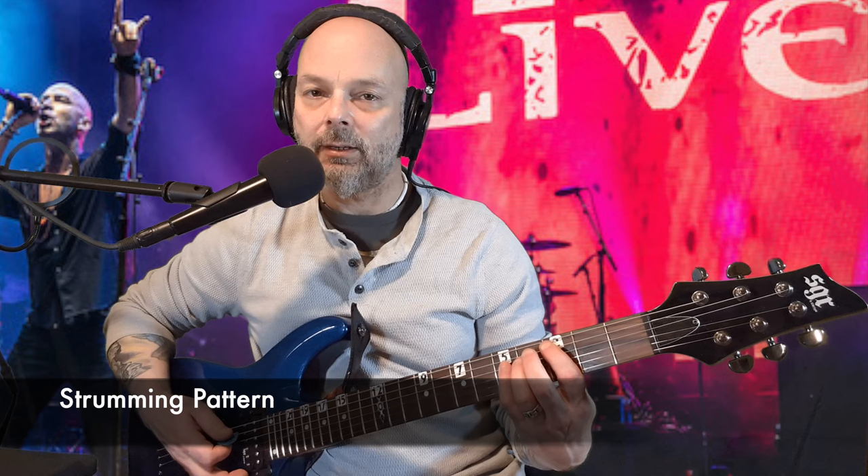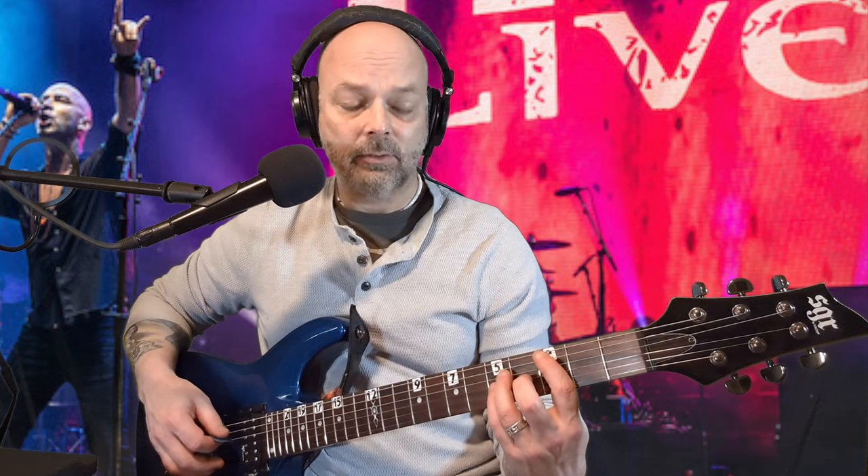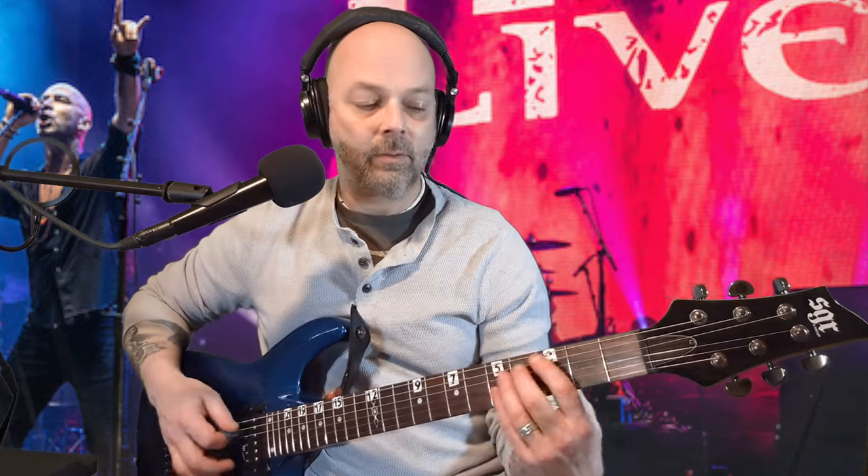The strumming pattern is... And whenever you want to do the chick chick chick, just take your fingers off from fretting it all the way and release it a little bit. But don't take your fingers all the way off the string.